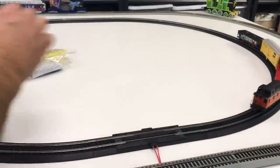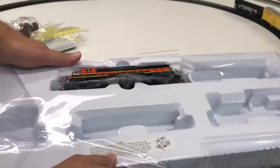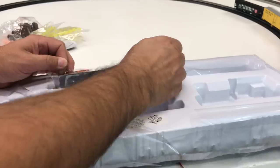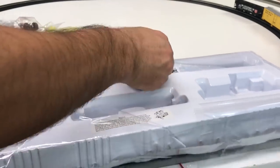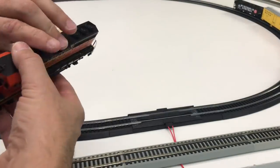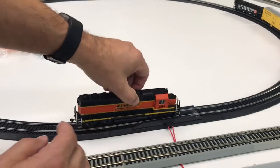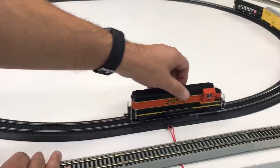Now let's put the locomotive on. It's usually good to grab it by the plastic around it — I'll probably still break it. Yep, I did. So yeah, I'm showing you how not to do things. I'm going to put it on this way — I'm always breaking these handrails. This thing actually looks pretty nice though.